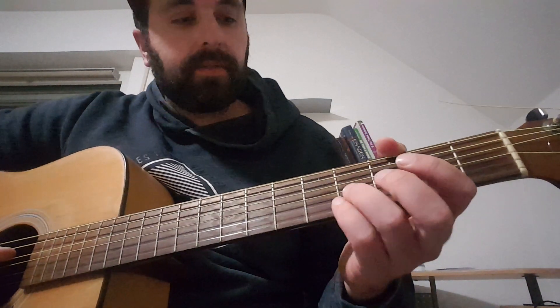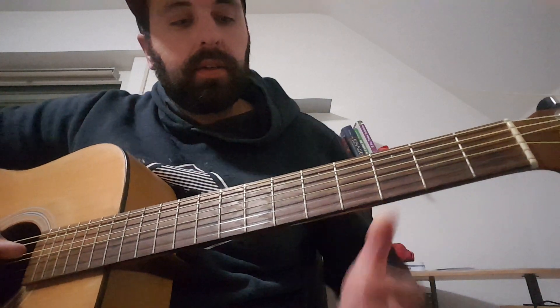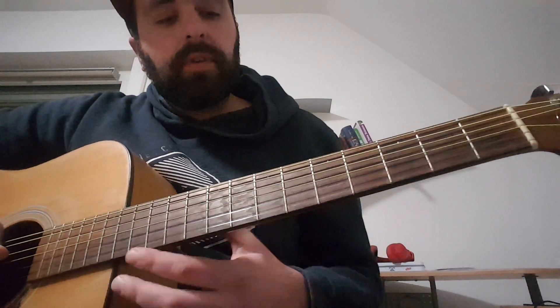This is a short tutorial for the song 'What Could Have Been' from Arkane, just because I saw some wrong chords online. There's no timing — just the chords.